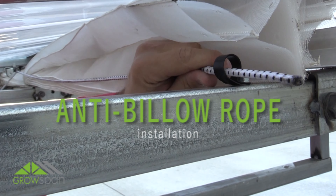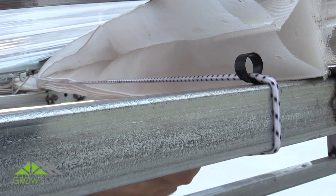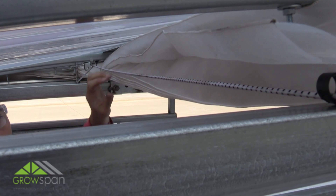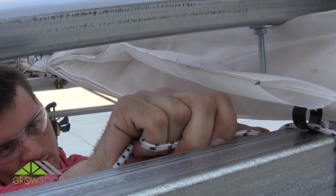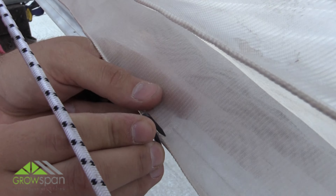Install the anti-billow rope along the inside of the vent. Thread the free end of the rope through the end rafter clamp and through the clamps on the other interior rafters. Cut the rope and tie the ends to the clamps.